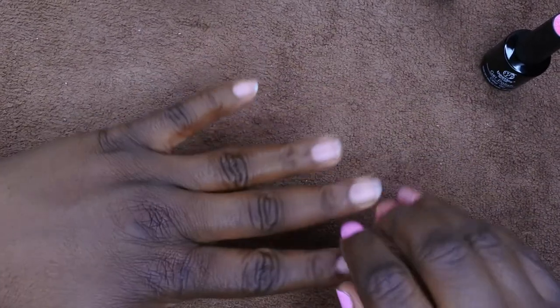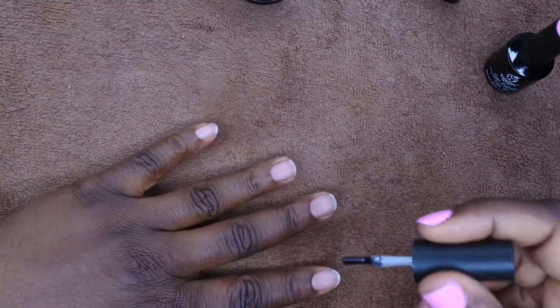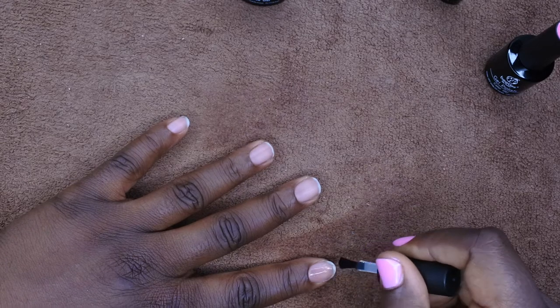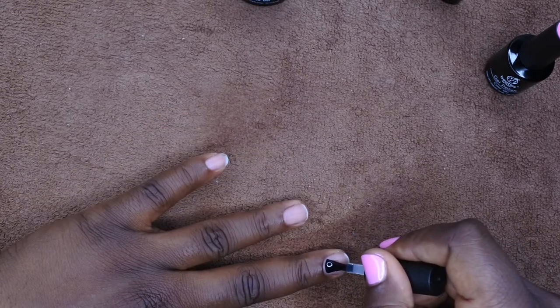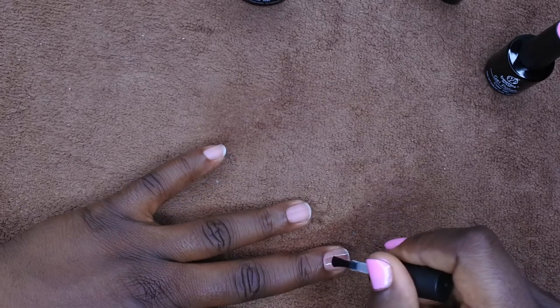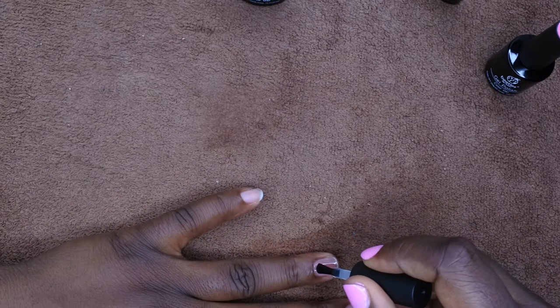If you're wondering why my thumbnail is already done, it's because I just want to save time on camera — I do one hand off camera and the two thumbnails off camera, so all I really need to focus on here is doing the set. I'm going to go in with my base gel. When you're doing your nails, you want to get really close to the cuticle and then bring that down. You want to make this base layer super thin.